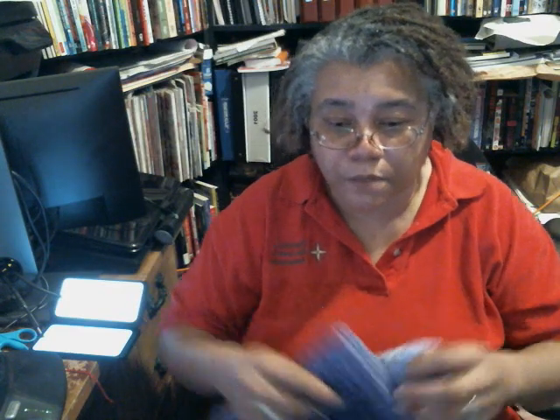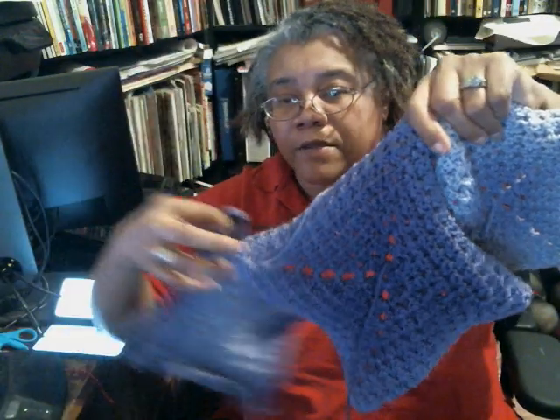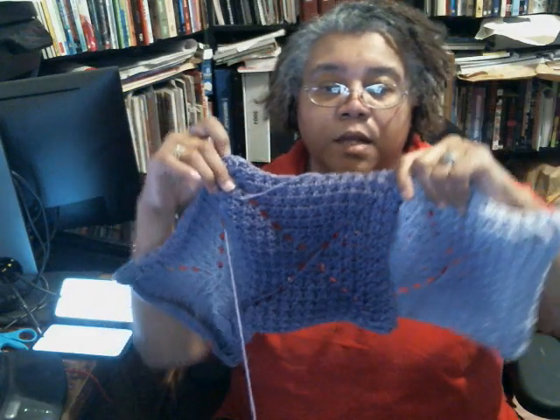I made some more squares — working on some purple squares. This is Red Heart yarn; it was an ombre. I threw the tag away because the baby dripped on it. It's different shades of purple. I got this when we were in North Carolina for my mom's funeral. I actually made a V-stitch scarf from this yarn.